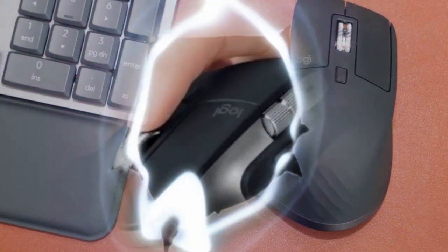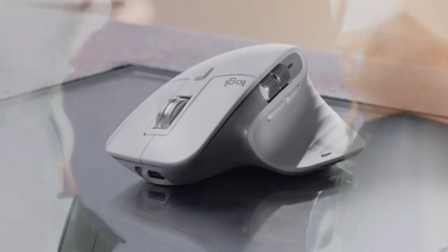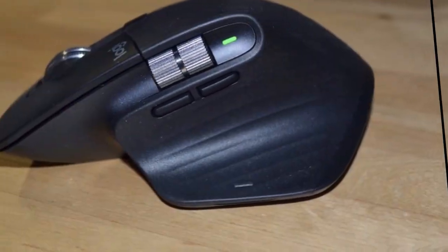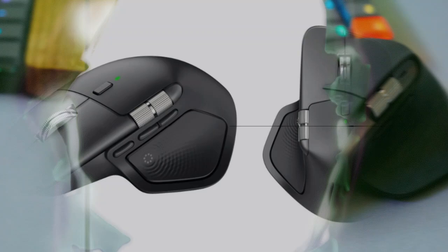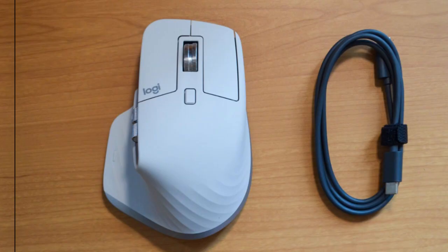In wrapping up, the Logitech MX Master 4 addresses many of the challenges faced by users of older mouse models. With its customizable buttons, improved tracking, enhanced connectivity, and innovative gesture controls, it's clear that Logitech has listened to user feedback and aimed to deliver a product that meets the demands of today's digital landscape. What are your thoughts on the MX Master 4?